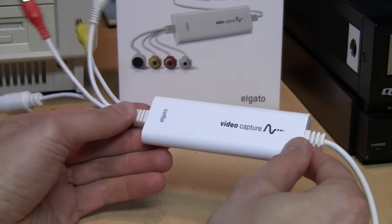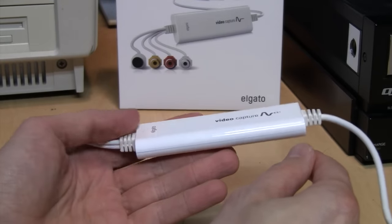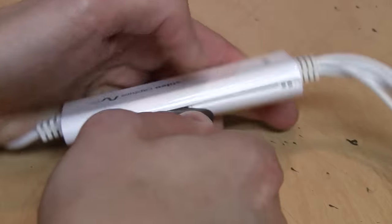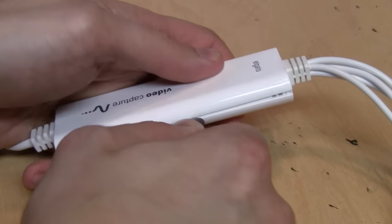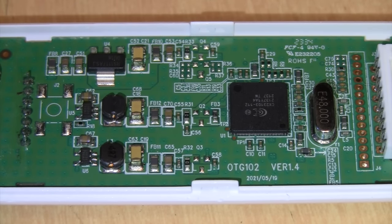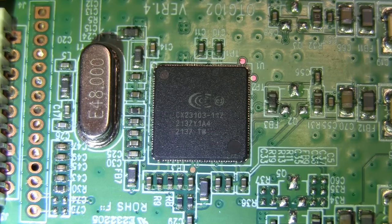Rather than returning the device for a $90 refund, it's cracked open to show what's inside. Prying it open at the seam reveals the PCB, labeled OTG-102 version 1.4, dated May 19th, 2021. The one main chip which does everything is a Conexant CX-23103.